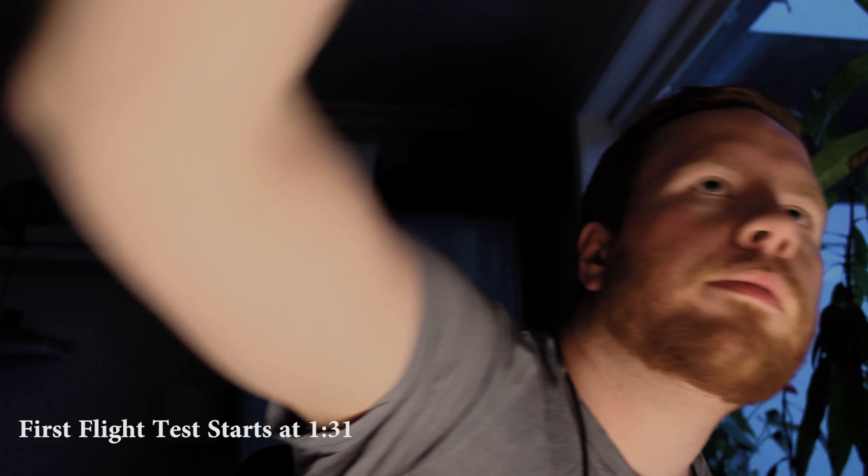Hey there everybody. So today I want to talk to you about range. These normal mini quads that we have, a lot of people are upgrading them with long-range systems, like for example the TBS Crossfire or the FR Sky R9. Those are really popular right now. And those systems are great in that they can extend your range. But my question is, how much range can you actually get with the normal setup that people generally use, doing 2.4 GHz?